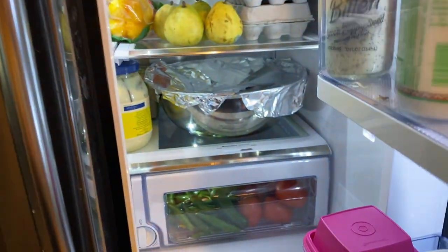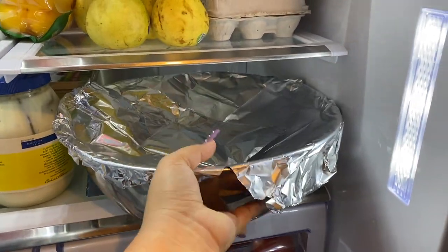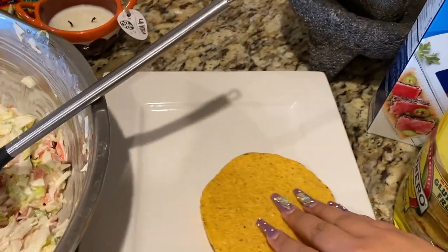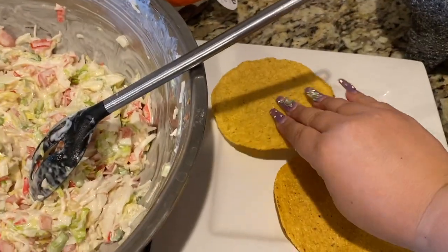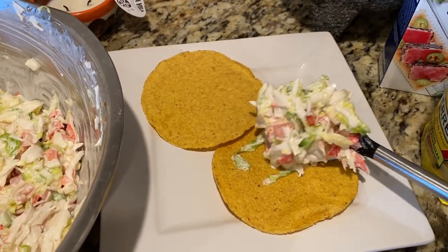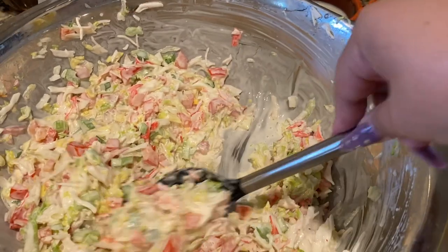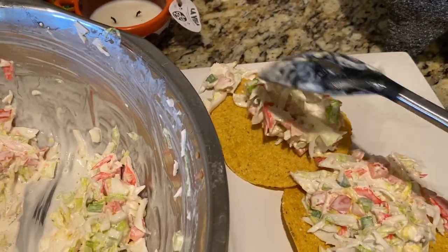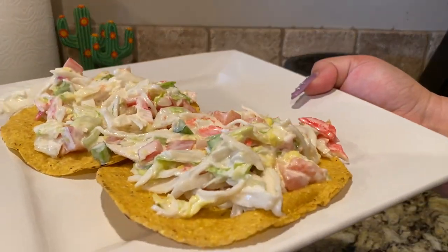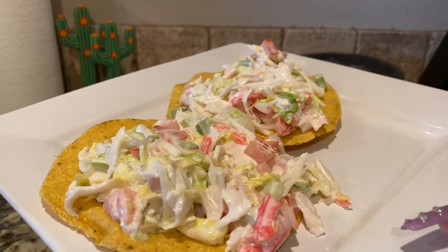Alright, let's take this out of the fridge and serve it up. You can either get saladitas or salted crackers, a tostada, or you could even just put it directly on your plate and eat it with a spoon or fork. Just scoop some of this yummy deliciousness out — look at how yummy that looks! Add your favorite hot sauce if you feel it needs it. Just like that you've got some bomb tostadas de jaiba the way my mom makes it — they are so yummy!